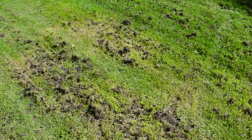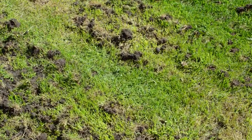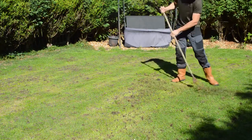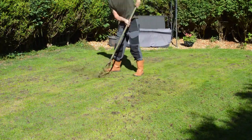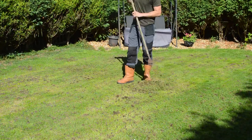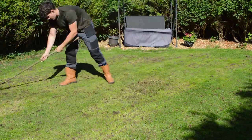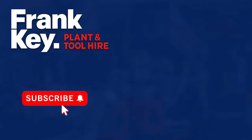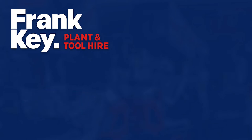This process usually leaves quite a bit of mess on the lawn, so a quick rake will be required after you've finished aerating. Check out our video on how to scarify or how to mow your lawn.